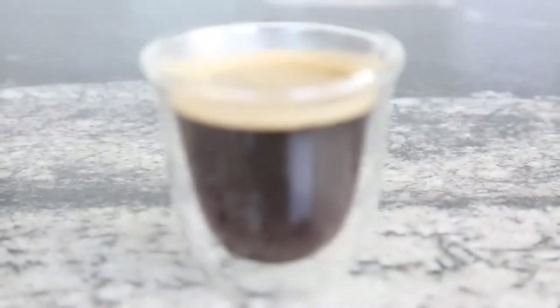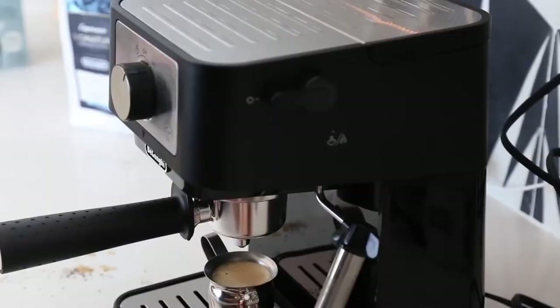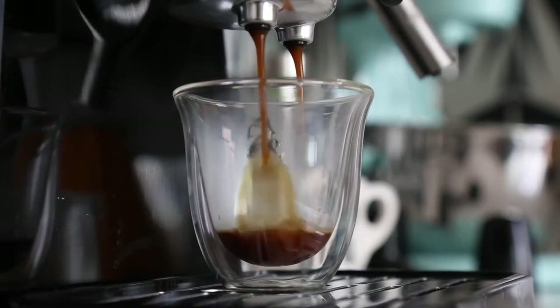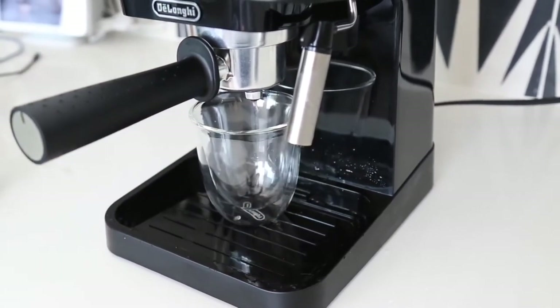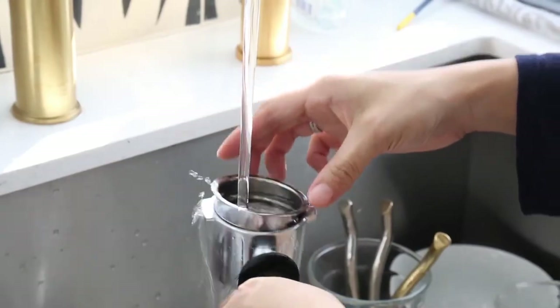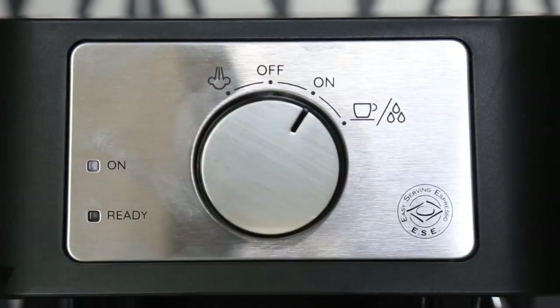The DeLonghi Stilosa is a great choice for coffee lovers who want to enjoy the authentic taste of espresso at home. It is easy to use, reliable and stylish. It can brew lattes, cappuccinos and espressos with rich crema and flavor. It is also compatible with the DeLonghi double-walled thermo-espresso glasses, which are designed to keep your drinks hot or cold and prevent condensation and heat transfer. These glasses are dishwasher safe and can hold up to 90 milliliters of liquid.